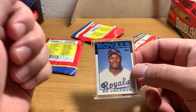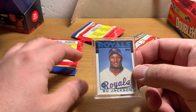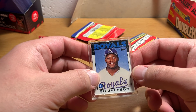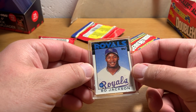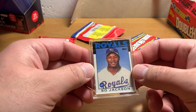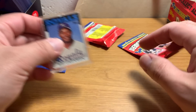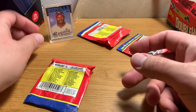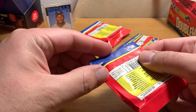I pulled an 87 Topps Archives — I think I did that on this channel — I pulled a reprint of his 87 Topps Future Stars card that's autographed. I looked it up and it's like a $100 card, so clearly he has a fan base. That's a little scratched up, which is a bummer, but a pretty sweet one to get.